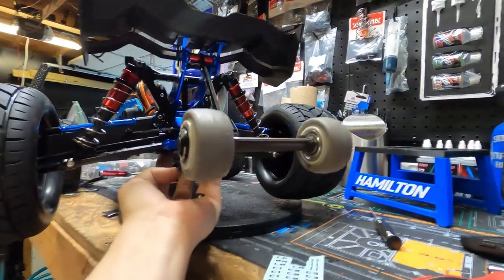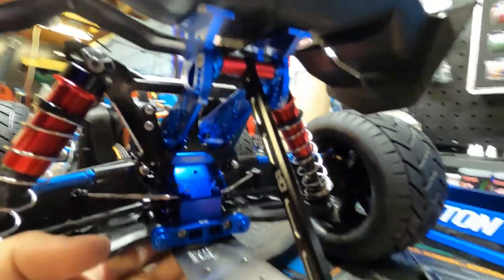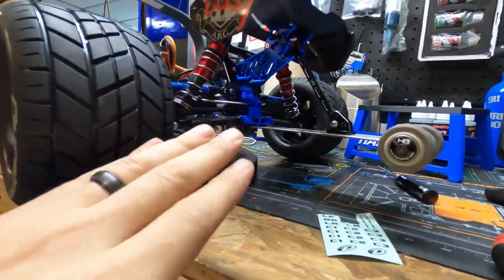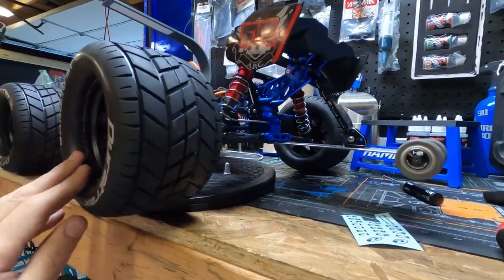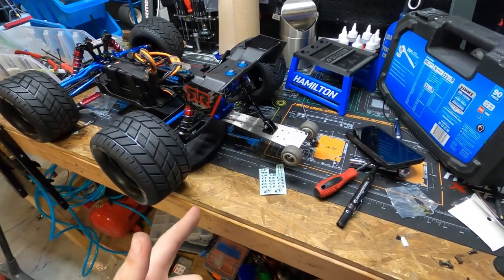All right, done — it is completed. There is our new wheelie bar, got it all nice and installed. I think this thing's gonna do amazing with this wheelie bar and these belted tires. We ought to get some speed runs going — that's gonna be our next video, see how fast we can get it.